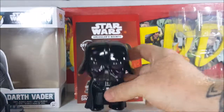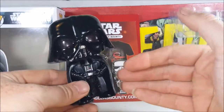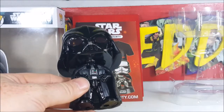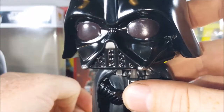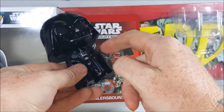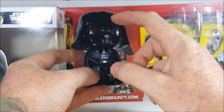And here we have — Stewie Griffin as Darth Vader! Of course it's not actually Stewie Griffin, it just looks like Stewie Griffin as Darth Vader with the big head — I'm referencing the Family Guy Star Wars special. But very nice, it is a bobblehead. It does have the crimson lenses on the eyes. You've got a nice little control panel on his chest guard, nice detail on the pants and gloves. He's got his hands in his belt, and it's even got the chain that holds his cape in place.